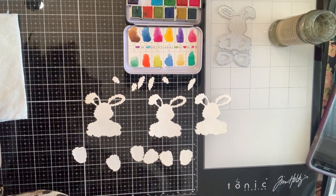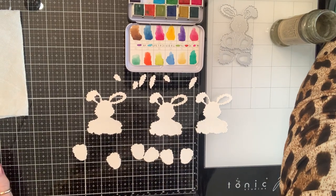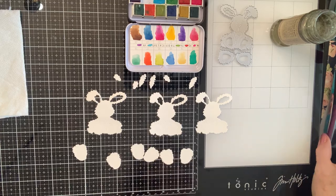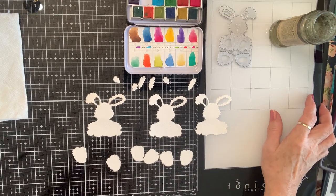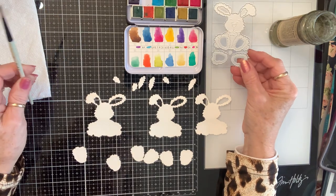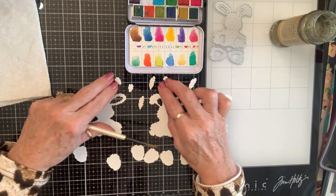Happy Wednesday Crafty Friends! I hope y'all are doing well today. I'm coming on to do Embellish With Us Wednesday and I'm gonna watercolor this little rabbit right here, because I can always use rabbits. How about this in the springtime?